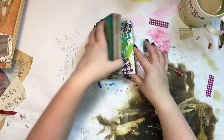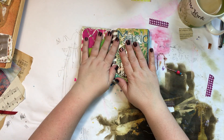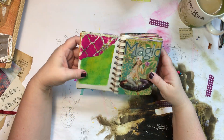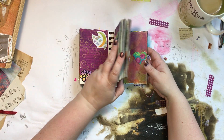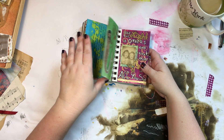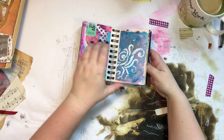Next are my art journals. You saw the little one — normally with art journals I open it up, work on a spread, paint the pages, work on one section at a time. But this one I just took painted papers and pre-glued them in, so I can pick it up wherever I am and quickly make a page.